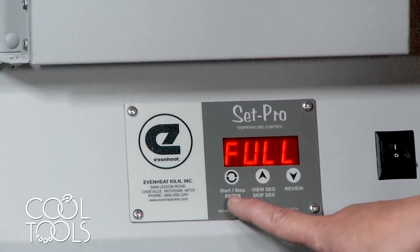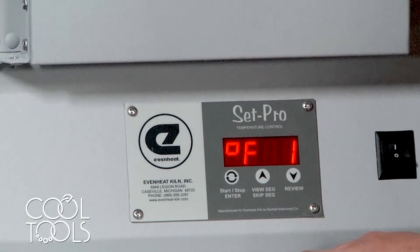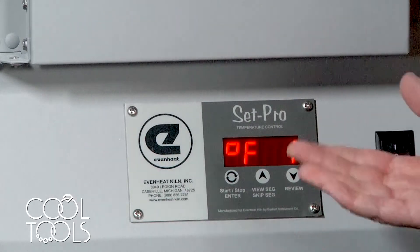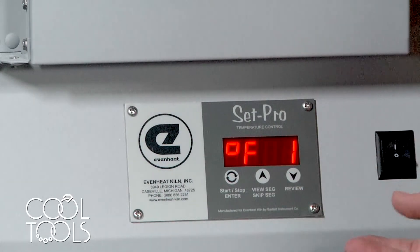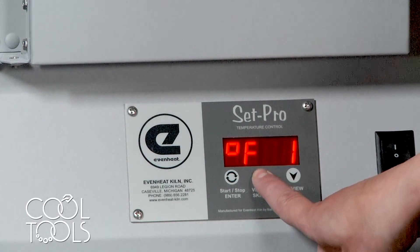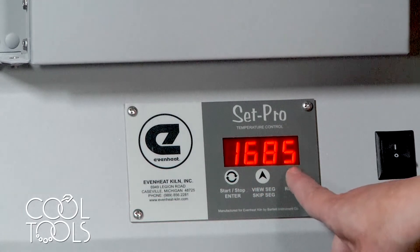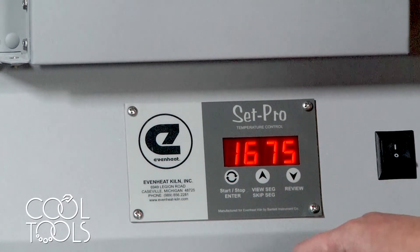For today, we're doing Easy 960 with a full ramp, so we'll hit start/enter to submit full ramp. Then it's asking us what target temperature we want the kiln to ramp to. It's currently showing 1560, so I'm going to turn it up to 1675 — overshot slightly, but there we go.